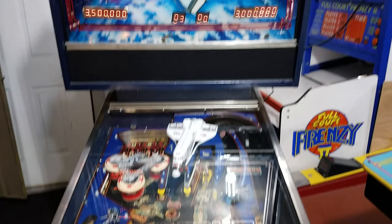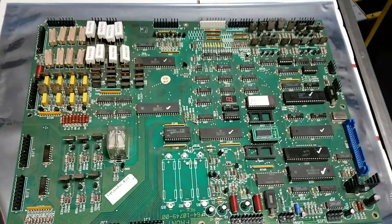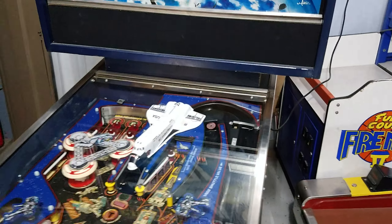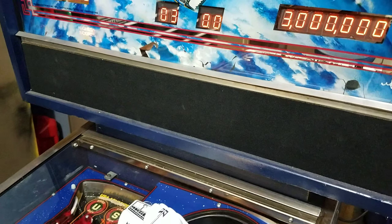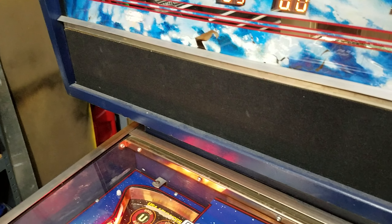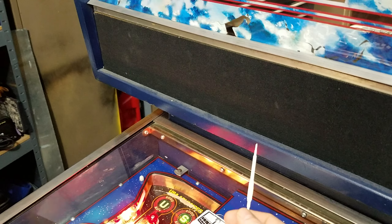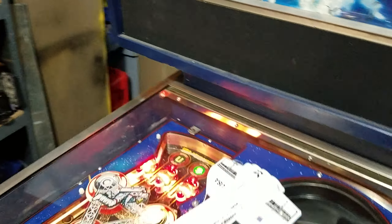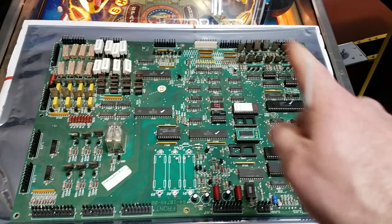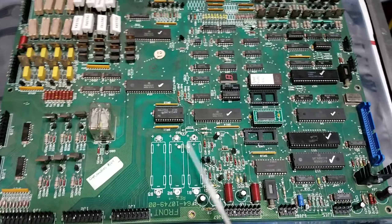Today we have the repair of a System 9 MPU that was cross-connected. In the back box of System 9 games, and even earlier games like three through seven, there are two rectangular connectors that are the same size — one carries low voltage and one carries high voltage. If you cross those up, you're going to send solenoid voltage — around 30 volts — through your logic and blow up a lot of ICs.